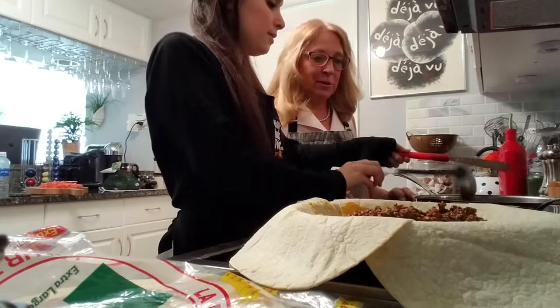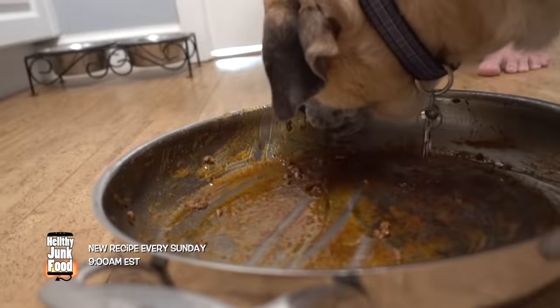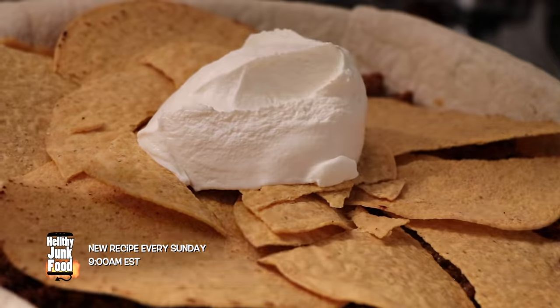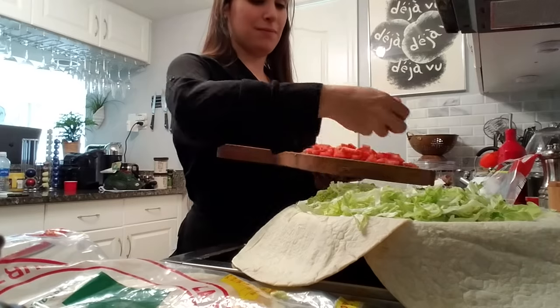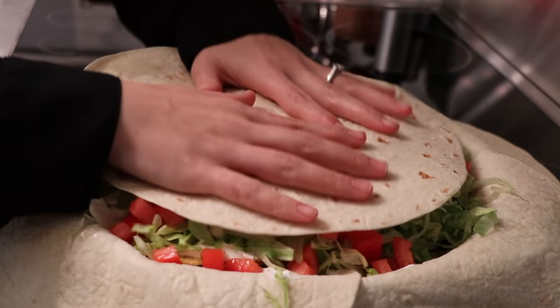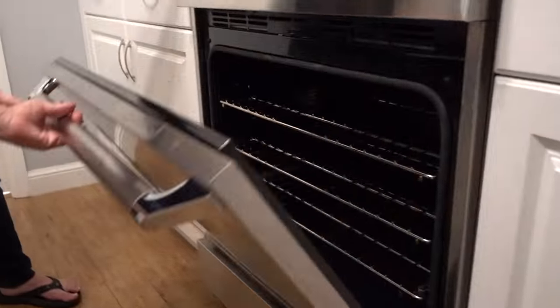Stop right there, Mom — too slow for you? That Facebook video is silly. I get it — 190 degrees Celsius in the oven for 30 minutes, but we're not going to do that. We're going to take it out of the oven now.